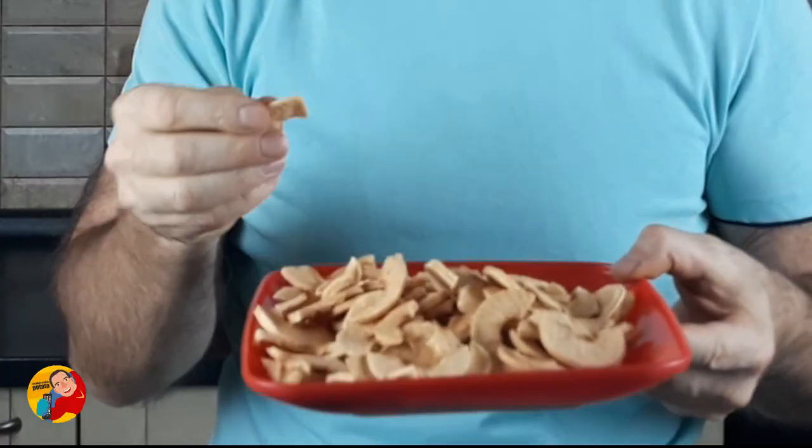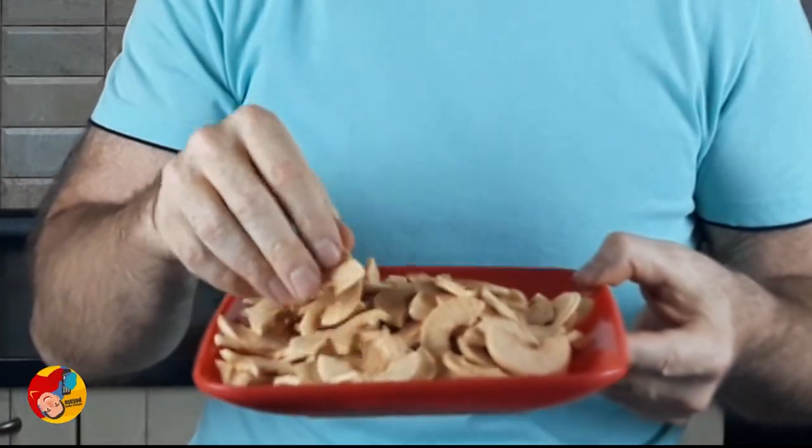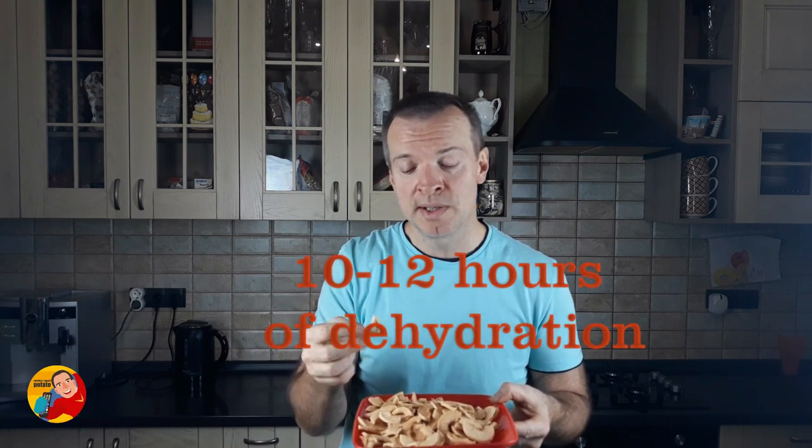I managed to make them so crispy because I dehydrate apples for 10 to 12 hours. They practically do not have any moisture inside. And it turned out that people like apple chips when they are very dry.